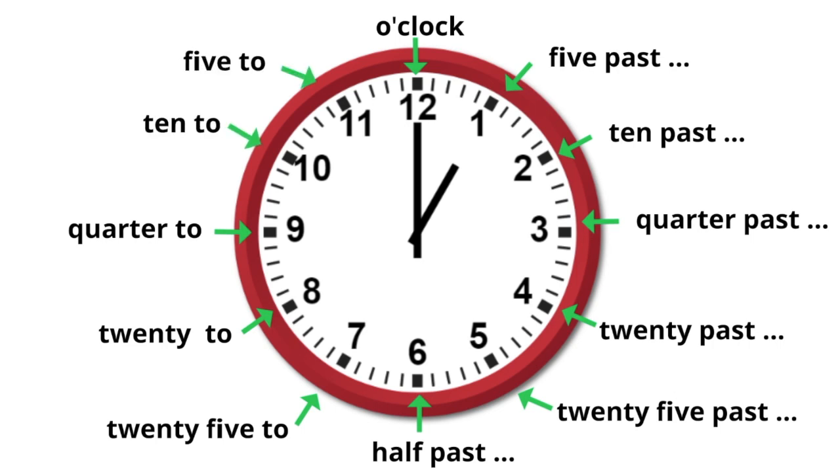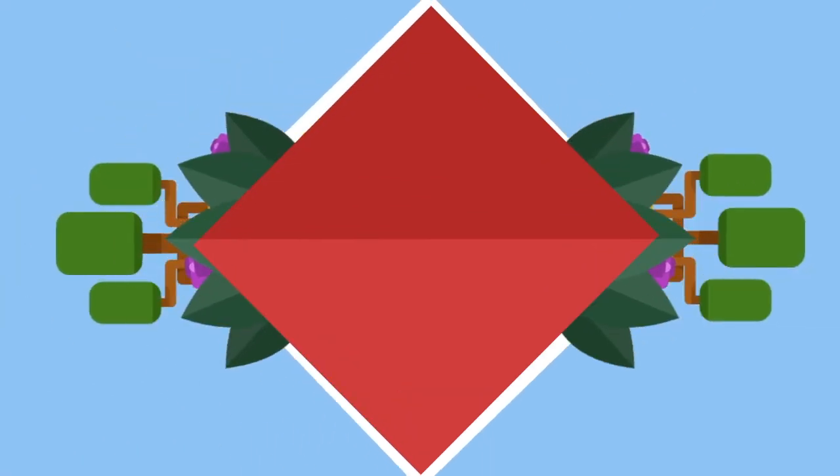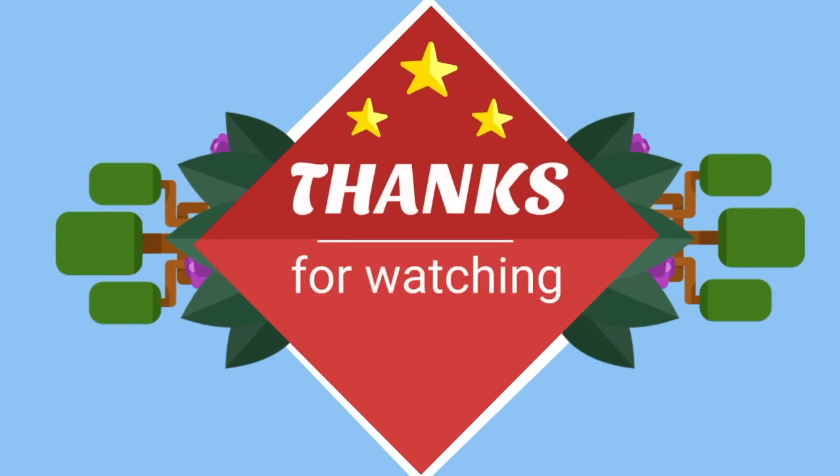In the next video, I'll describe the difference between a.m. and p.m. And as always, thanks for watching. Moo Moo Math uploads a new math and science video every day. Please subscribe and share.